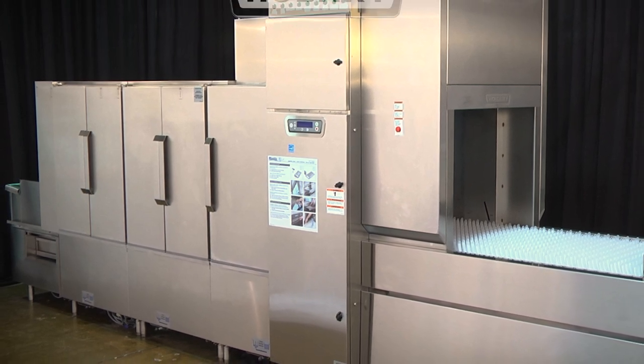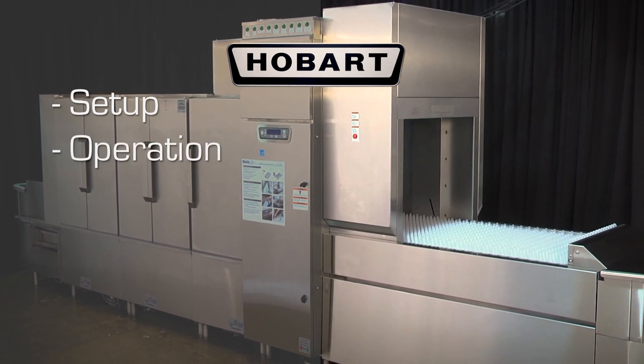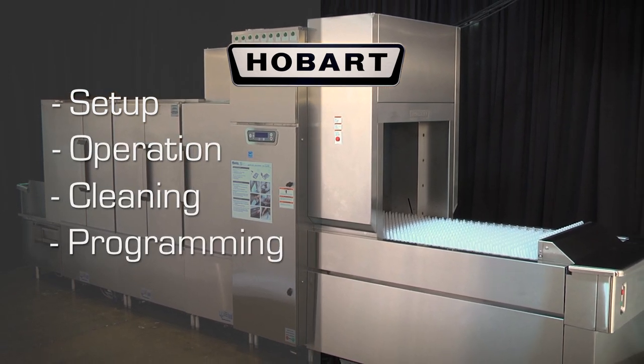This video will explain basic operating procedures including setup, operation, cleaning, programming, and maintenance.